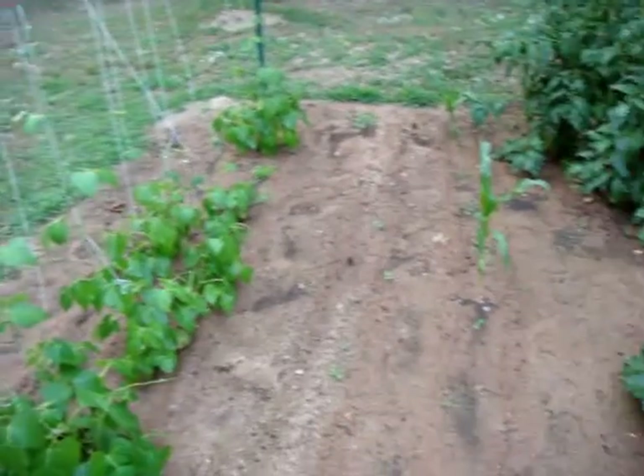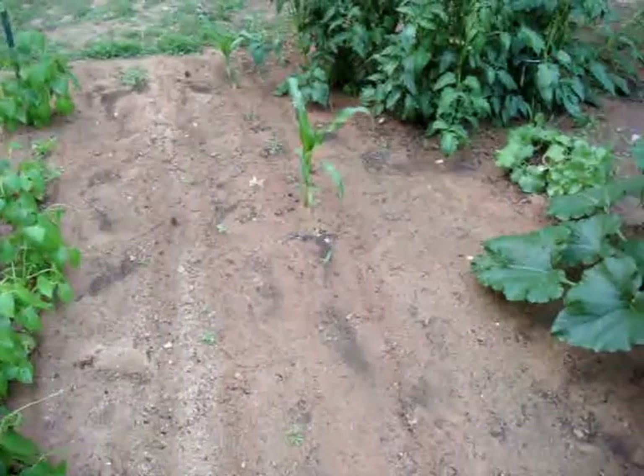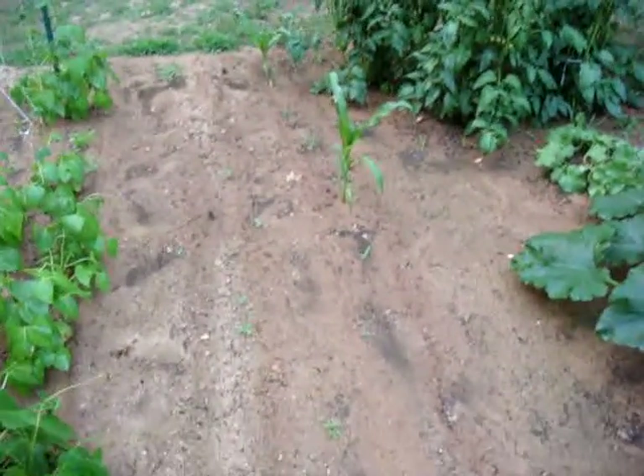Another experiment that isn't as happy is our corn experiment. It looks like we're only going to have three or four corn plants that are going to pop up, so that may be a no-go.